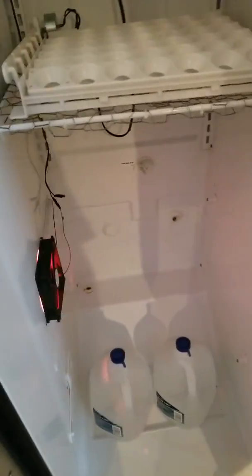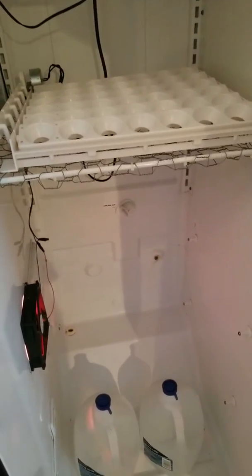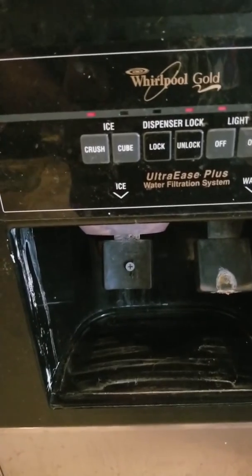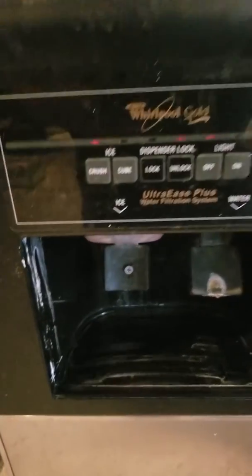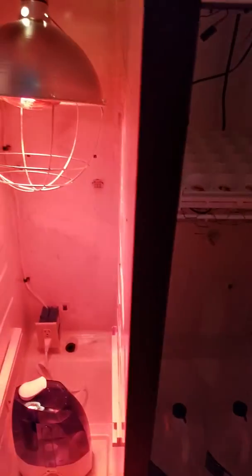There are a couple gallons of water down here just to absorb heat so it doesn't cool off as fast if the door gets opened. For ventilation, I took this old ice maker and drove a screw into it so I can push it in and out to open a door to pull air in and out. There are also a couple holes where the compressor wiring and ice maker tubing ran through, which allows for some more ventilation.